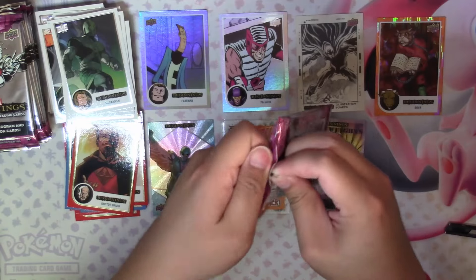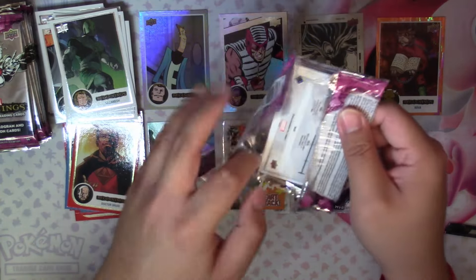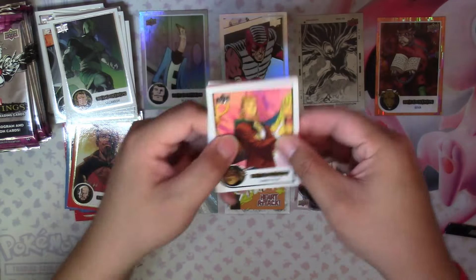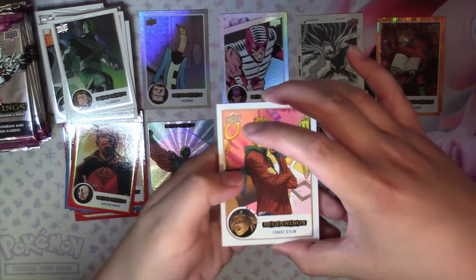It's very interesting that it's really hard to tell if there's something in a pack or not, because all the cards are roughly the same thickness. And sometimes, in the case of that sleeved autograph, the pack actually felt thinner.